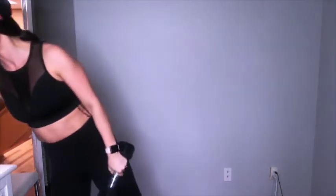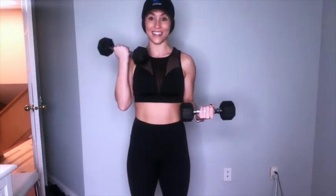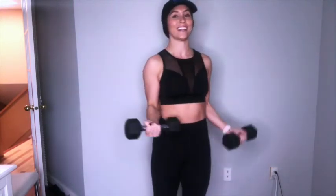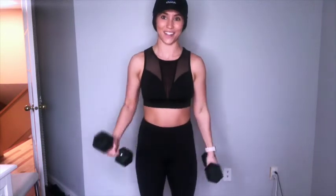Next up — we still need both dumbbells. We are doing a single arm static isolation hold while the opposite arm does a bicep curl. Make sure that the arm that is holding keeps a nice right angle, with that forearm parallel with the ground, squeezing and keeping it as an active motion. Last three reps for the bicep curl on one side, last one — then we're going to hold and switch sides. Exhale up for ten. Good job, six, five, four, three, two, last one. All the way down.